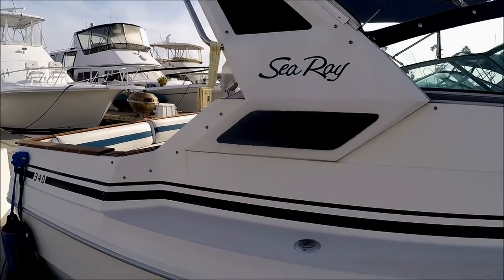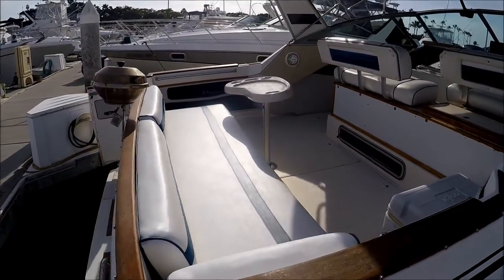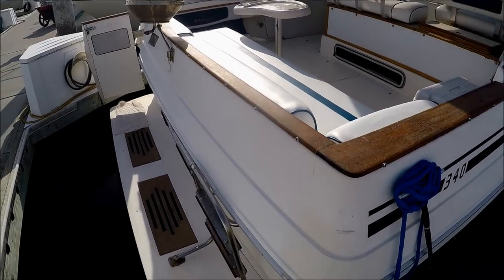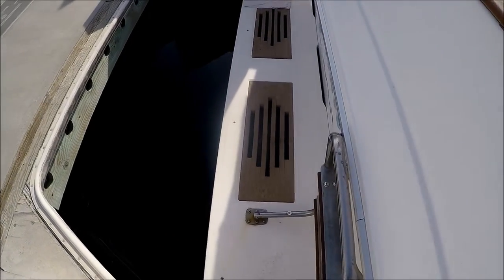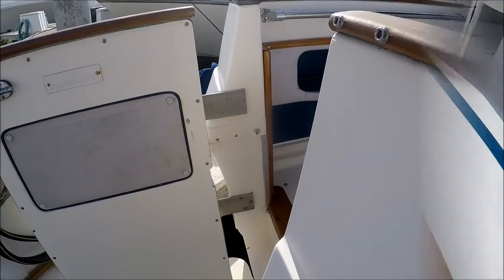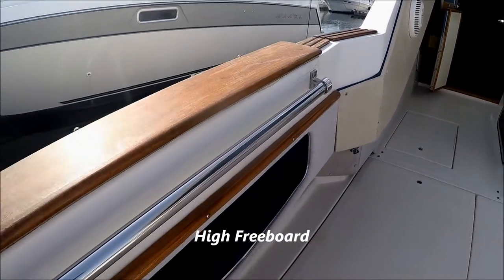Coming down along the side, there we have the name plate right there. This gives us a nice overview of the cockpit. We can easily step on board the extended swim platform right here where we also have a boarding ladder. We enter the vessel through this transom door, and note we've got a lot of gunnel storage here and grab rails.